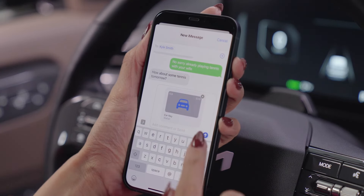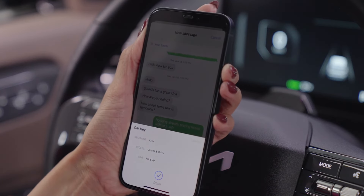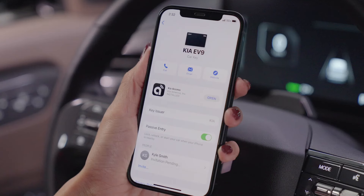Finally, select Send, then confirm to share your digital key. The invitation will show as pending until your contact has accepted the invitation and activated the shared digital key. You can also revoke a shared digital key by selecting the contact for which you wish to revoke access.